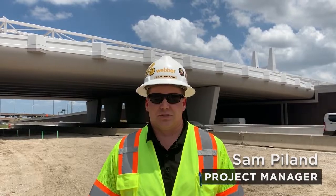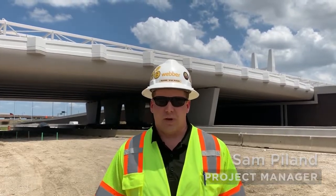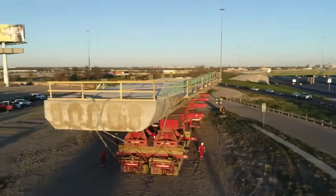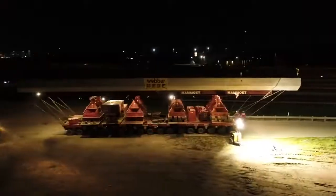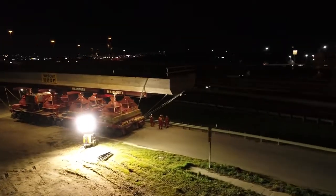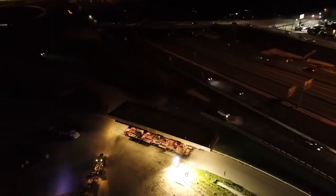The original design for the pedestrian bridges over SH-114 were cast-in-place box girders. During construction, TxDOT approached Weber requesting to open the new express lanes under the bridge sooner than scheduled. At that point, the Weber Field Team enlisted the Weber Engineering Services Team to come up with a new construction method to achieve this goal.